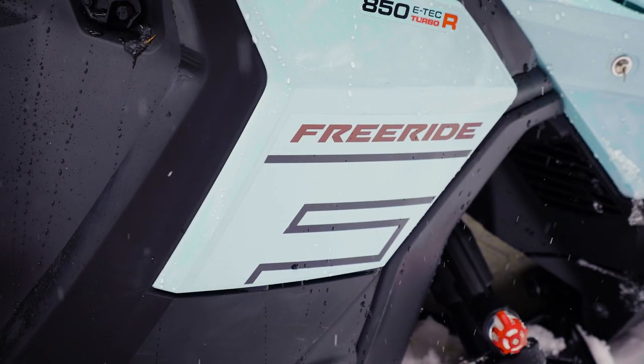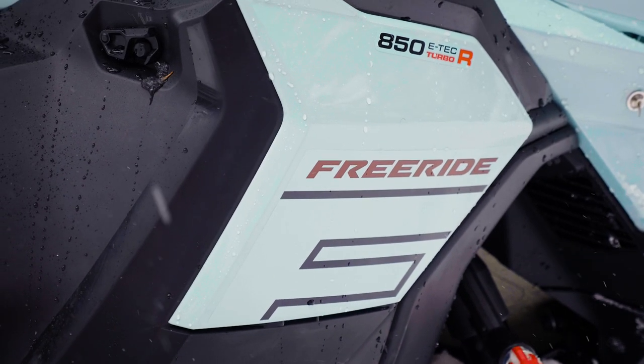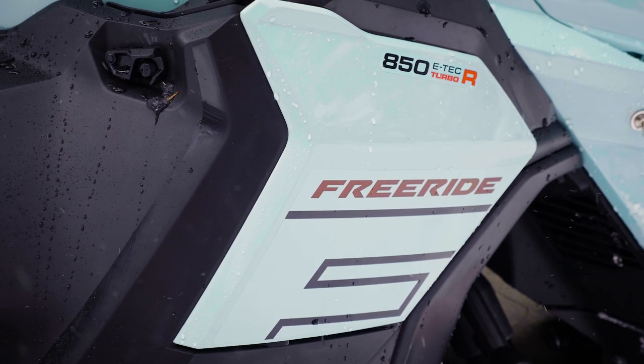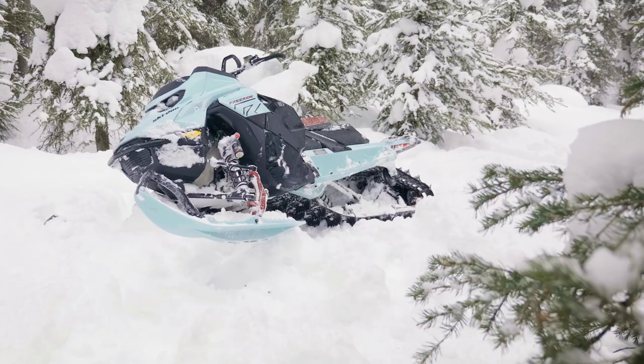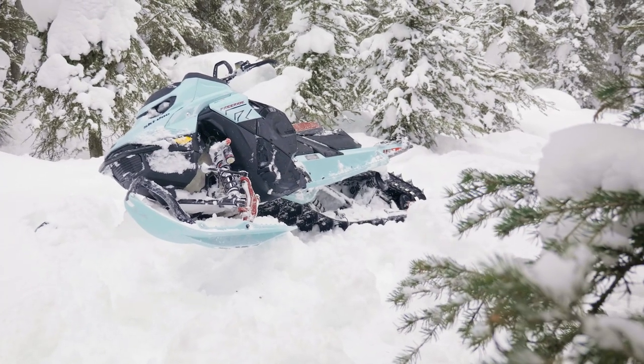Hey guys, what's up? It's Paddy from Mountain Sledder. We have here in front of us the 2024 Ski-Doo Freeride model. This thing has a lot of changes for this year from model year 2023, so we're going to go over all that and let you know what's up.